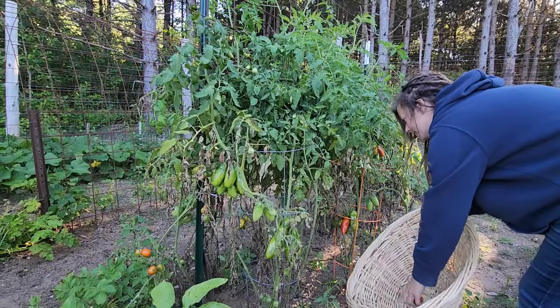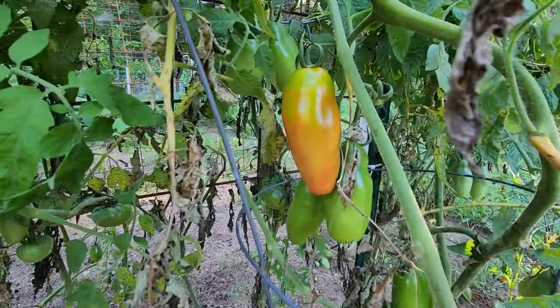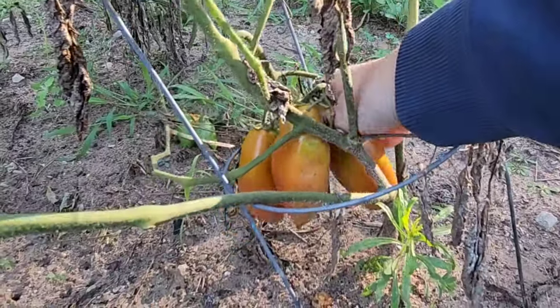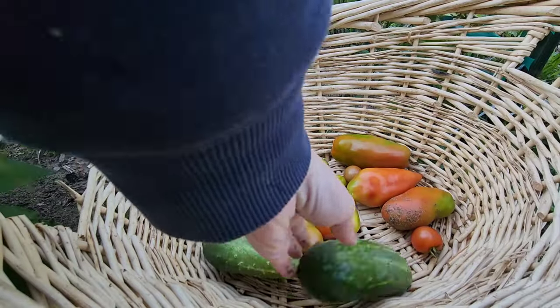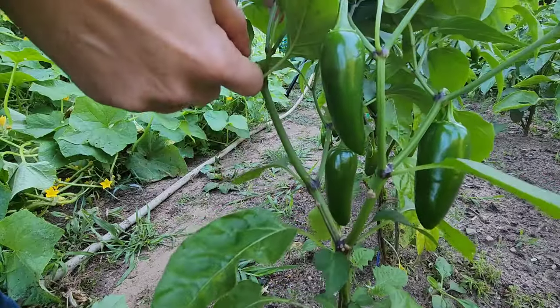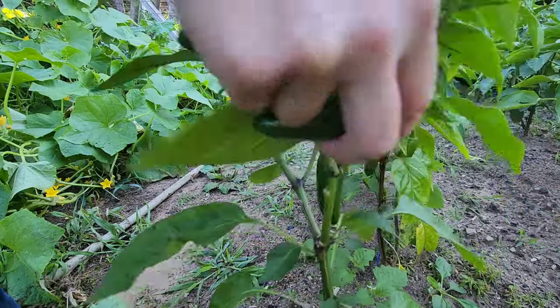I like getting out in the garden as early as humanly possible. It is a lot cooler and there's just a certain stillness in the morning that's unmatched by any other time of the day. It's really my favorite time to go out and do my harvesting.